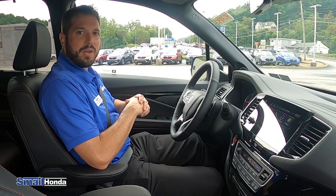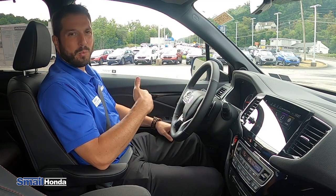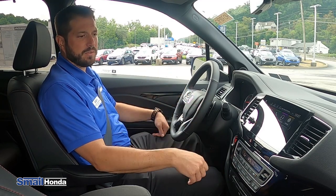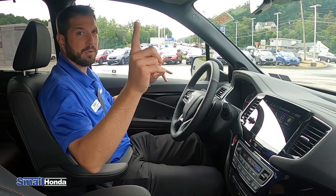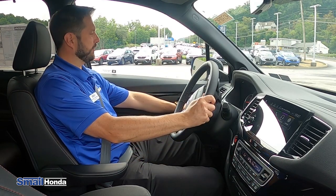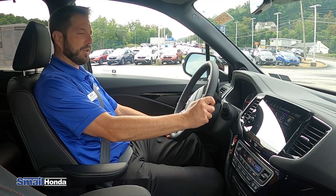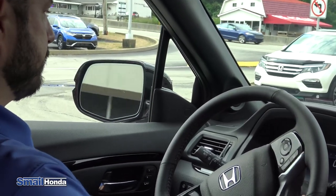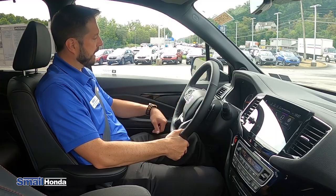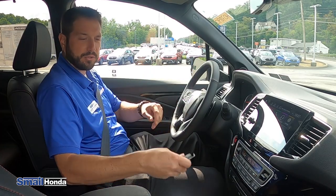Inside of the 2021 Honda Pilot Black Edition, you're going to have all the features you possibly can. Of course, power windows, power locks, power outside mirrors. You're going to have heated power outside mirrors — so anytime you defrost the rear windshield, you're going to be able to defrost the outside mirrors as well. You do have power folding mirrors, so you can hit the button up front and fold in both driver and passenger mirror. You do have memory seat positions one and two for driver one and two for the seats and the outside mirrors. They'll adjust accordingly depending on which key fob you actually use.